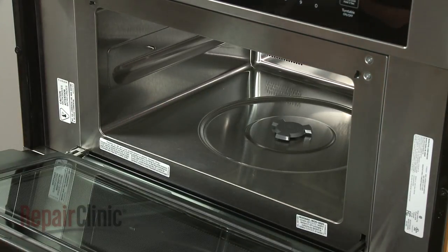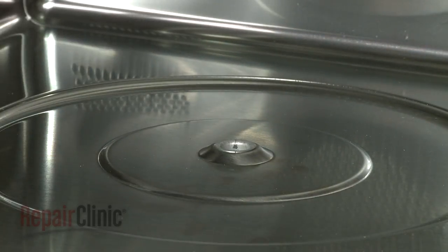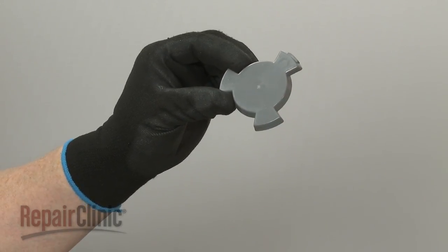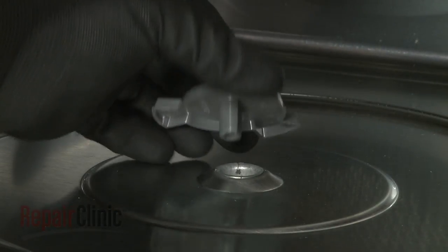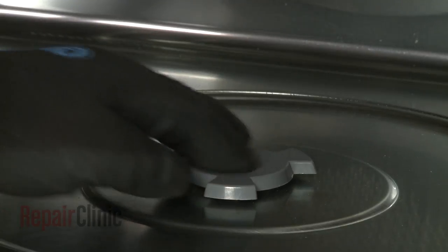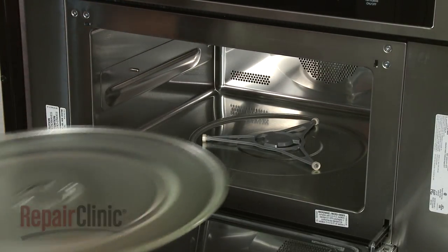You can now pull the old motor coupling straight up to detach. Install the new turntable motor coupling by aligning it on the motor shaft and pushing it into place. Replace the support and align the turntable on the new coupling.